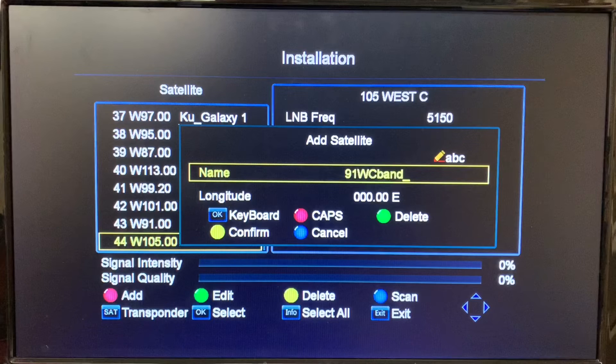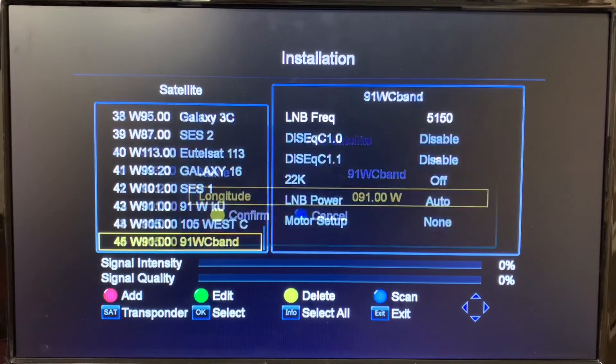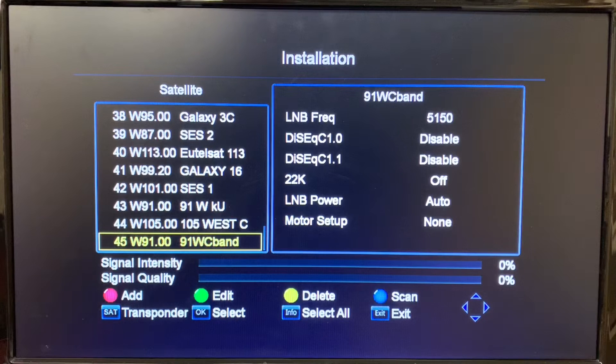Now the name is saved. We can go down and put in the longitude — in this case it's 91 West. Using the left and right arrows on your remote you can shift between East and West, then use the number keys to dial in the longitude: 0-9-1. Then down to confirm with the yellow button, and that saves the satellite into the receiver.